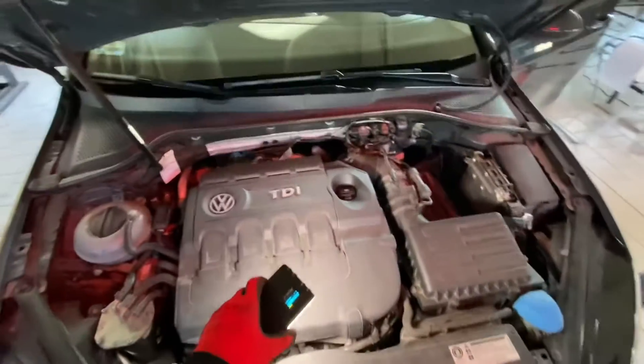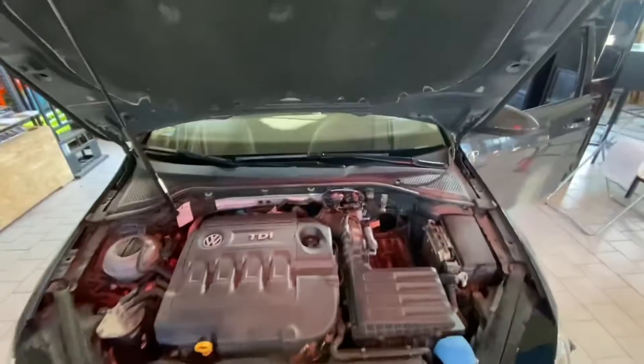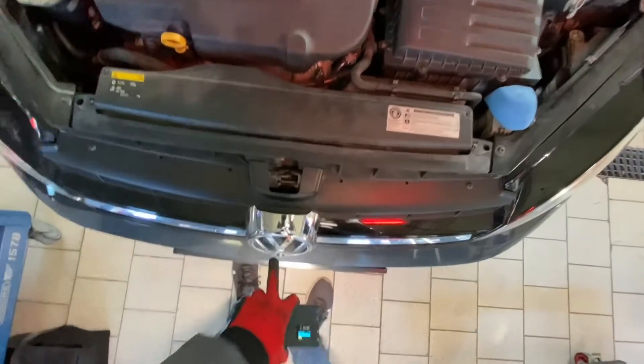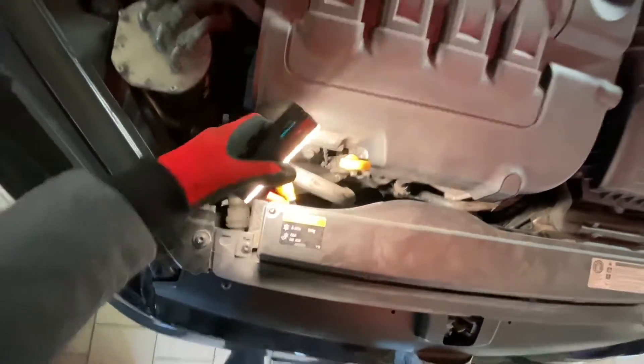Hey guys, welcome to another part of the front view camera installation in Golf Mark 7. Right now I have the camera placed in the front grille and I have wiring over here.